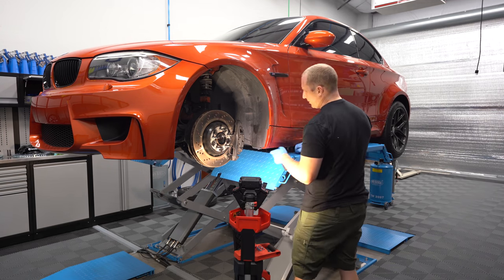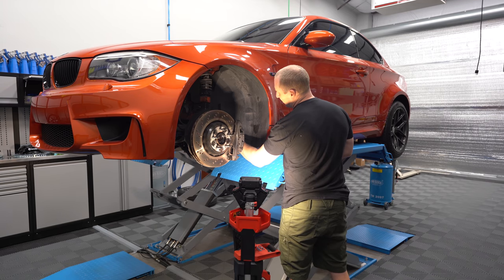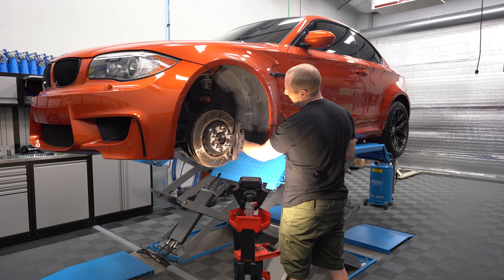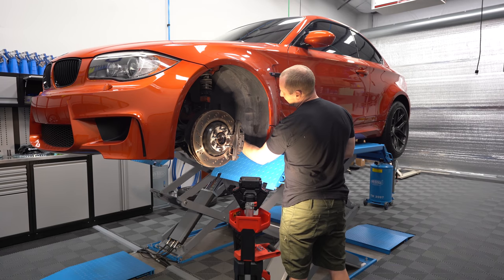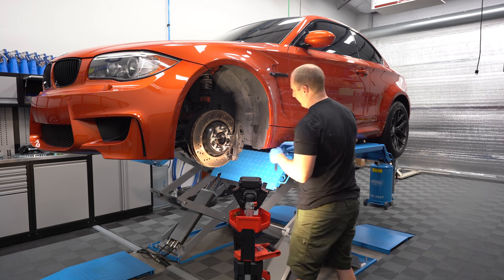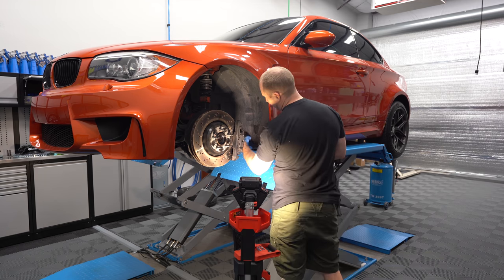The brakes will need to be bedded as well. I'm going to try to put a GoPro here and show the brakes heating up and the procedure for how I bed brakes. It only takes about 15 minutes, but then I have to go home and sleep it off because it makes me motion sick.